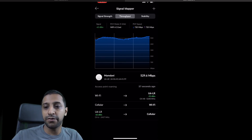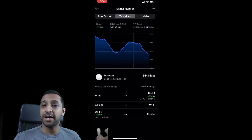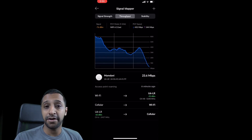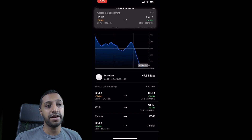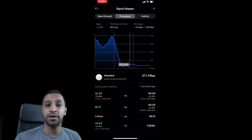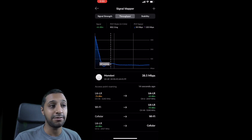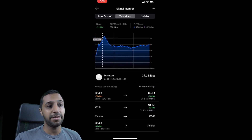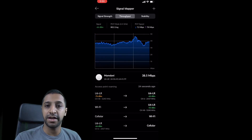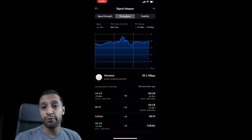I then walked from the access point upstairs all the way downstairs to the furthest point in the house. I pointed out it was on 5 GHz earlier because at this point it actually switches to 2.4 GHz. We all know 5 GHz is great for speed but doesn't give you as much distance as 2.4 GHz. Walking to the furthest point — approximately 20 meters away with brick walls and stud walls in the way — the 2.4 GHz kicked in and I'm getting around 40 Mbps.